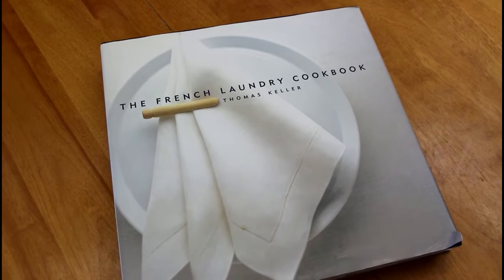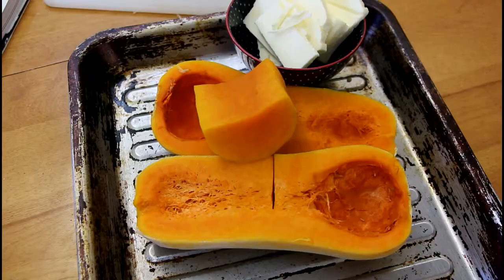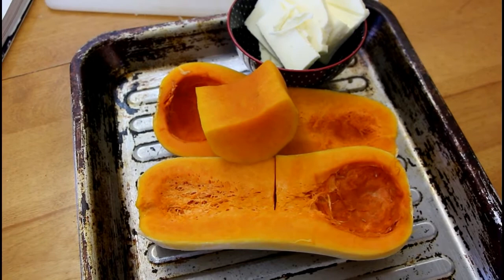Today we're making agnolotti and pasta from the French Laundry cookbook. We're making the sweet potato agnolotti, minus the sage cream, minus the brown butter and all that kind of stuff, and minus the sweet potato — we're using butternut squash instead.